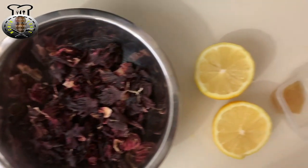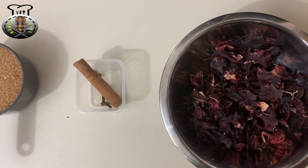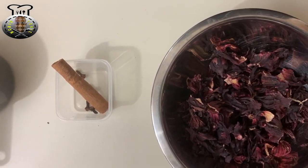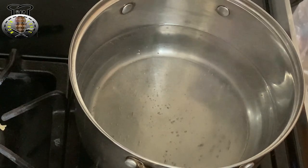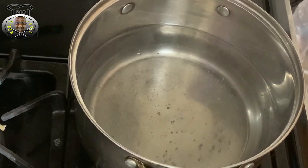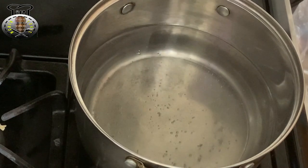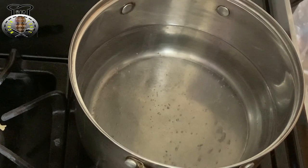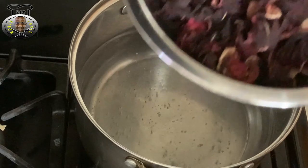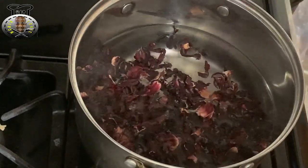We're going to jump right over to the stove and basically just add all our ingredients to the pot — it's a very quick, not too time-consuming recipe, so be sure to try this one. Here we are at my stove: what you're looking at is five cups of water that's already hot. I'm going to go ahead and place my sorrel into the pot.